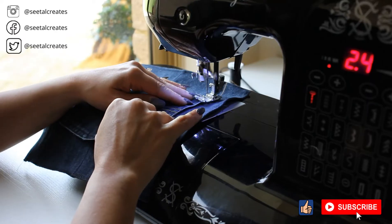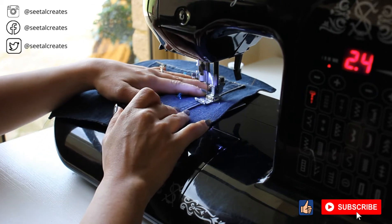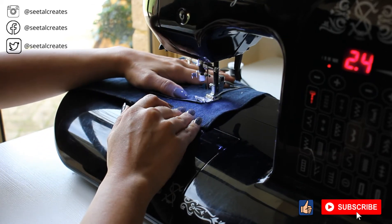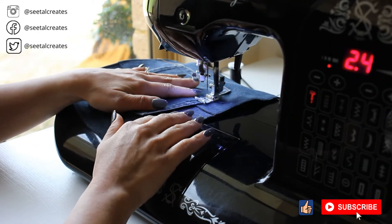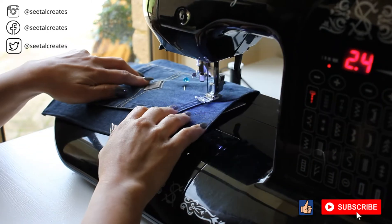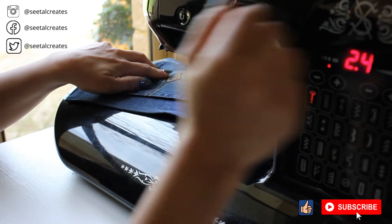I also sewed on the pocket to the front of the denim with a brown thread so that it gives you that polished, nice denim look.